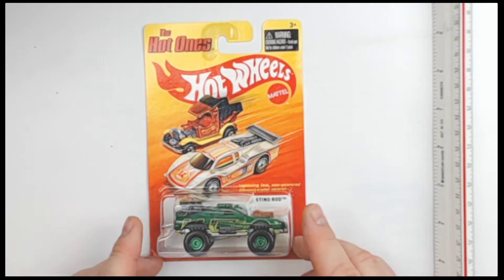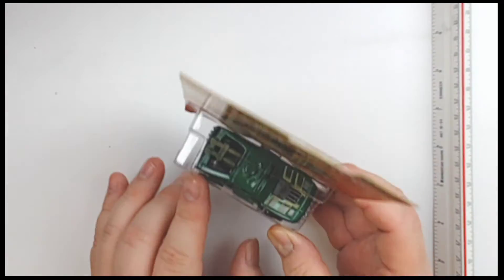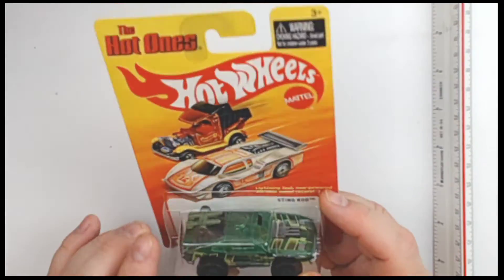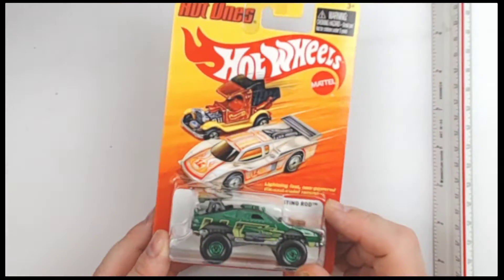Look at this! This is the Stingrod from Hot Ones, Hot Wheels, 2011. Not too often you see some Hot Wheels with missiles on them. They had two versions of these — this is the green version. They're both kind of Mad Max looking. The other one was a police vehicle.